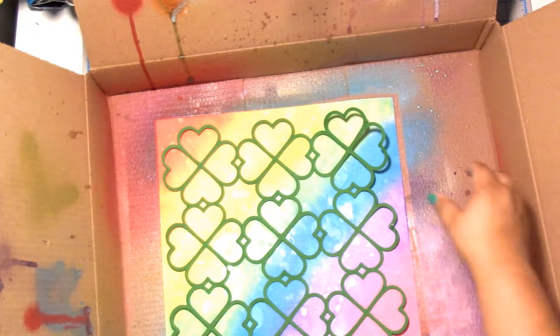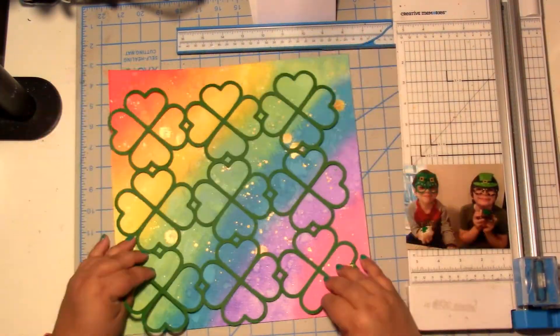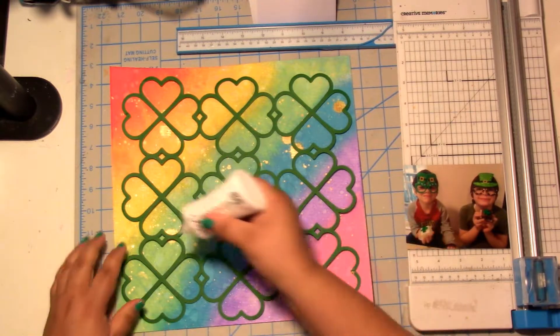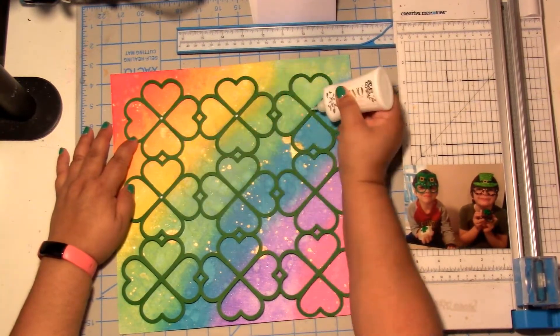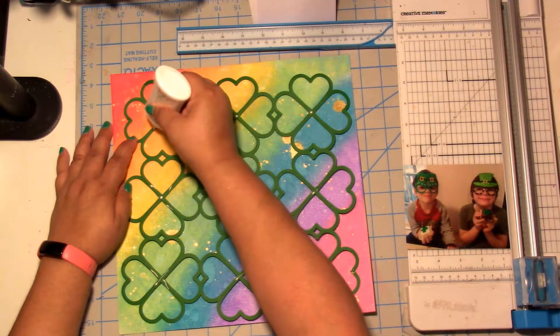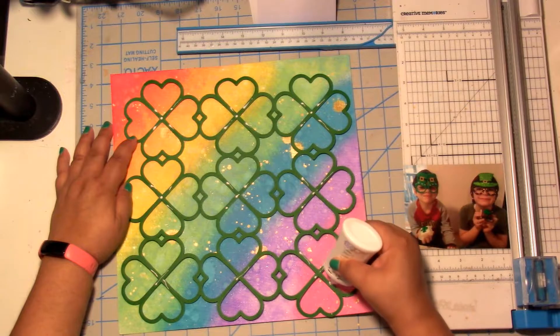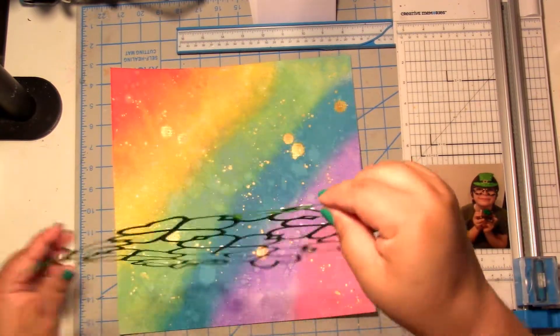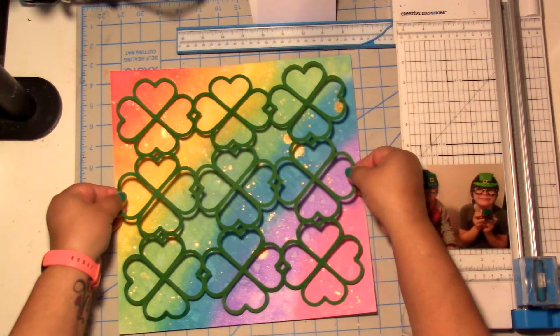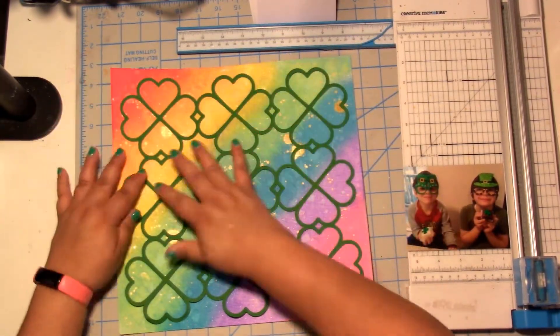Distress oxides have all that magic, so I did some large splatters of water and dried all of that. After that was dried, I added some gold splatters with the Nuvo embellishment mousse in Indian Gold. I love the splatters that makes.